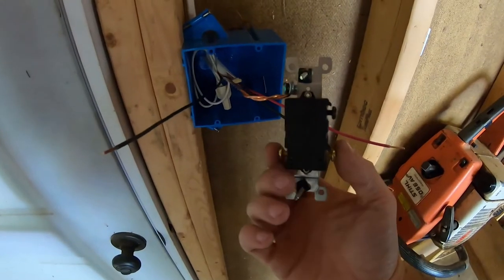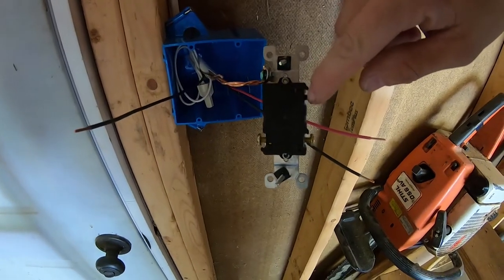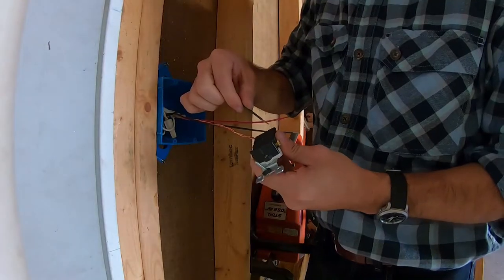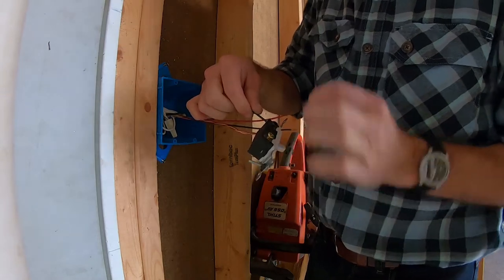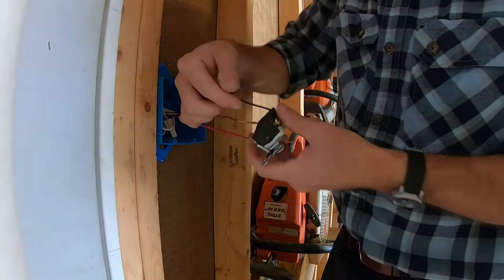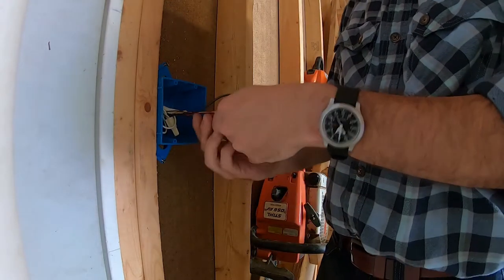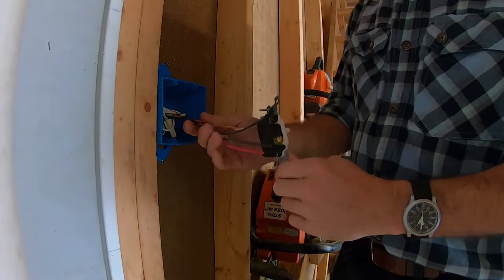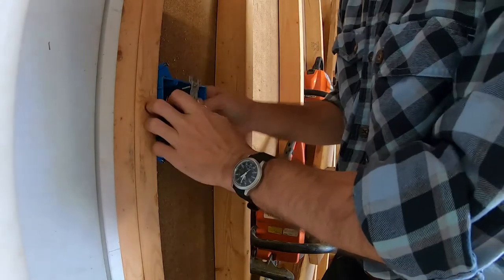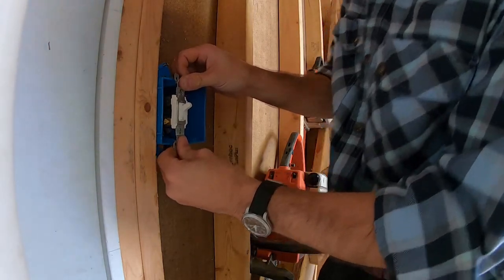We've got our two copper wires and then our common. We're going to feed our power into the common — that's basically the pull of the switch. And then our two travelers are going to go. Most switches have this little hole; you can strip the wire back and just pop it right in there. There are little teeth that grab it and keep it from coming back out. So there's our power, traveler one, and traveler two. And that's it — easy peasy. I'll just bend it up and down and it'll slide right back into its little box.